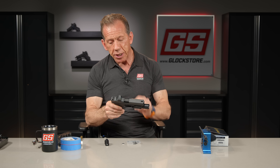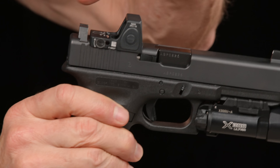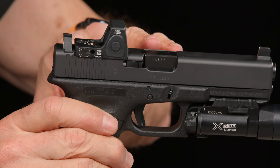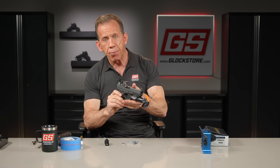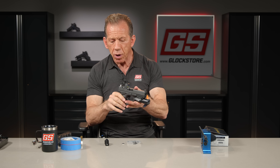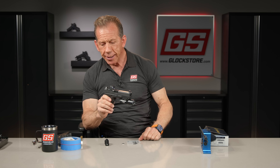We're cutting slides for the red dot optics. We're cutting them so they sit nice and low with the bore of the gun. The lower they sit, the more pointable the gun is. Once you go with a red dot, it's very difficult to go back because it's so much faster. All the top competition shooters in the world use red dot optics because of that.